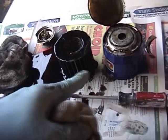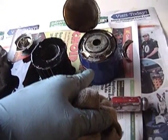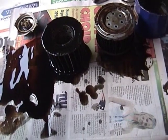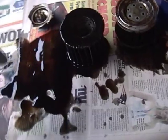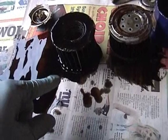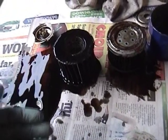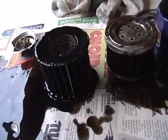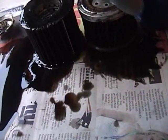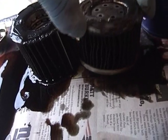Now I have the Fram filter out, so I'm going to take apart the STP filter and see if I can learn anything by comparing them side by side. I've got the two filters side by side, and I'm not sure if I'm going to be able to learn too much from this. It might actually be more useful to cut apart two brand new filters, but frankly I don't care enough to spend the money on two filters I'm just going to destroy. One thing I've noticed is that the fins here in the STP filter seem to be more tightly packed.